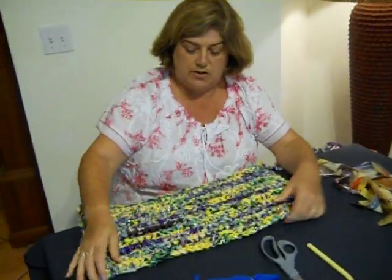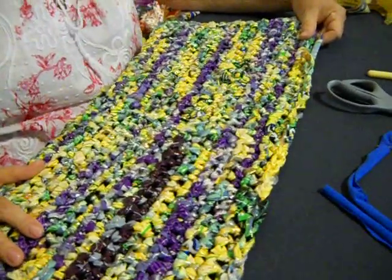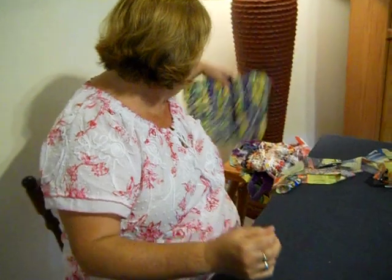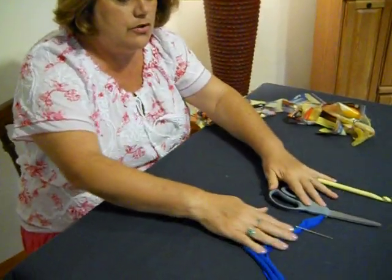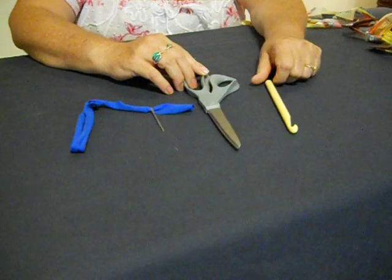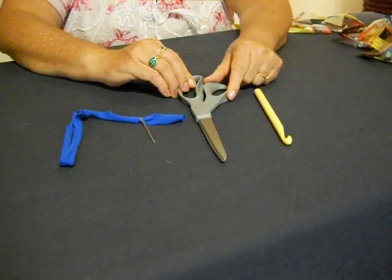We're going to be working on this one. Here's the one we're going to be making — you can see how pretty this is. We'll put that to the side and get started. First thing, we always use good tools. I'm using the 10 millimeter crochet hook, or an N. A good pair of scissors — make sure they're nice and sharp. That's always very important.